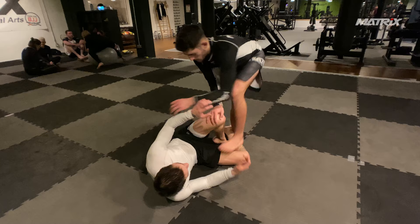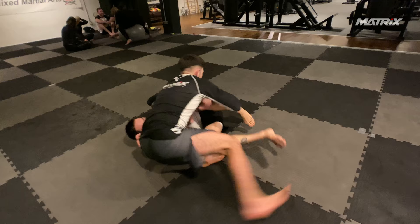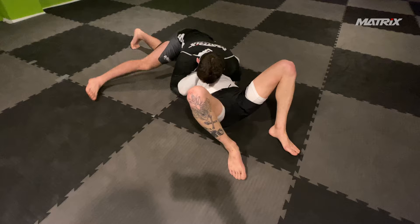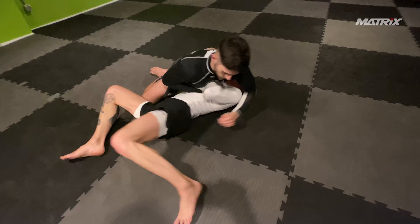We start right away. Bruno steps on Nick's thigh here to block the action of his bottom leg and pass his guard. You saw the Rutolo brothers do that recently a lot — it's an interesting strategy you could definitely play around with. Bruno has been doing that for a few weeks now, maybe even just days. You never know with these young kids.